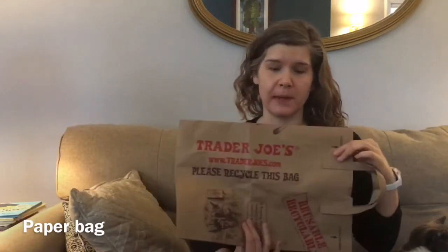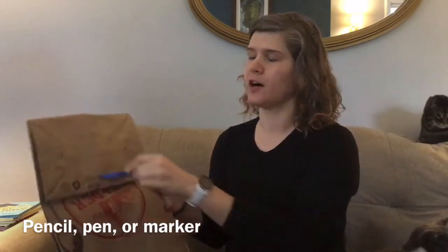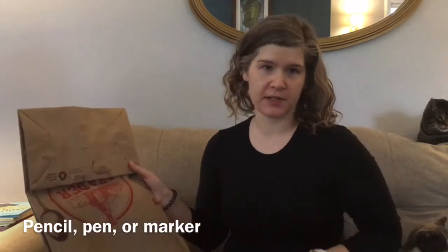All you really need to get started is a paper bag and a pair of scissors. It might be helpful to have some kind of writing or drawing utensil so that you can draw on your paper bag where you want to cut the holes out.